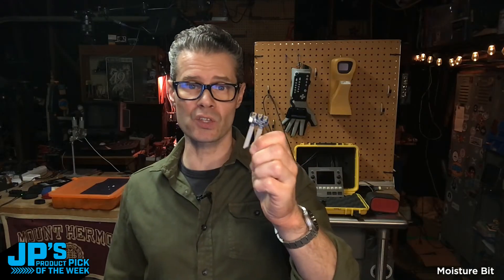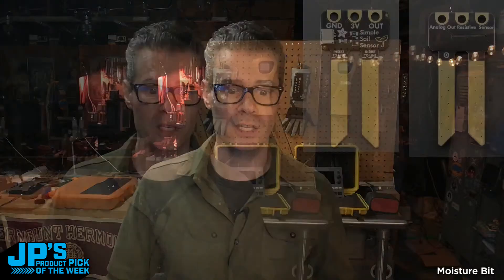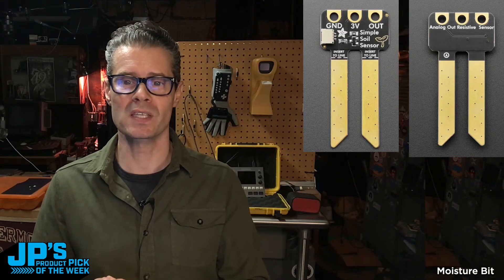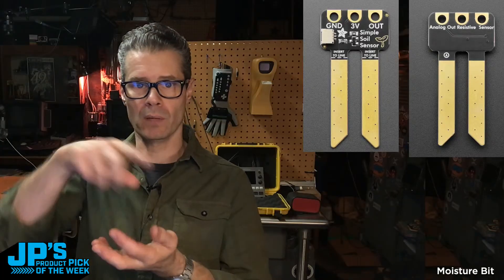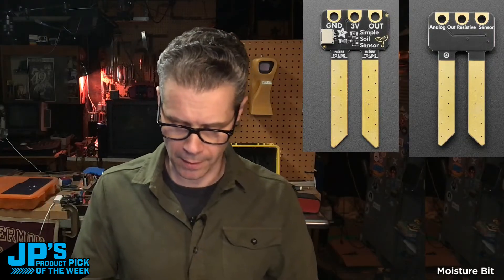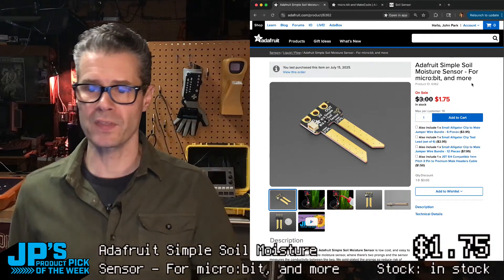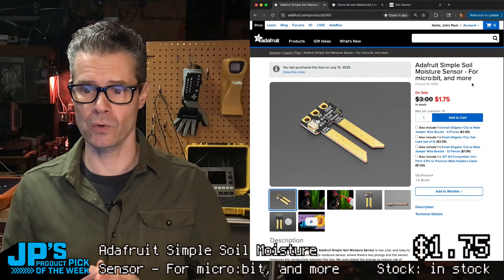What this does is tell you whether your soil is moist or not. You could use it for other types of liquid sensing, but really what it's ideal for is plants. I'll show you a demo in a moment. Here's a nice look at it — you can see the little instructions on the silkscreen: it says 'insert to line' with a dotted line. Your two gold-plated contacts sit in the soil and we measure the resistance across those two prongs. On the product page, we've got these on sale for $1.75 — nice and cheap.